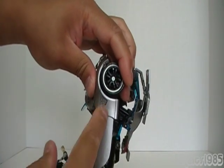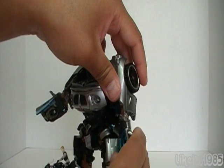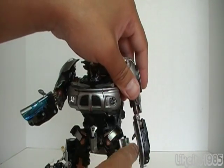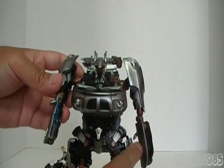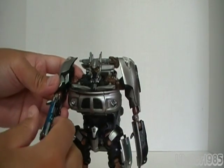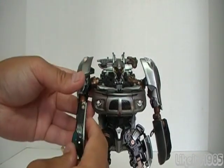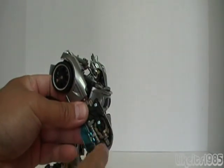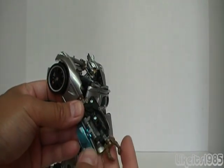Looking at it from the side, you can see how the doors are together like this for car mode. They pull apart, and then you want to rotate them around so you actually have the silver side towards Jazz — just rotate around like that. On each arm there's a little hand that you pull out like this.